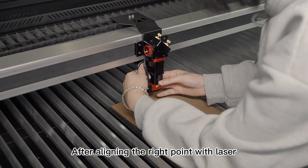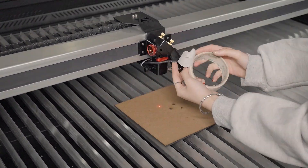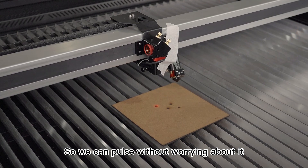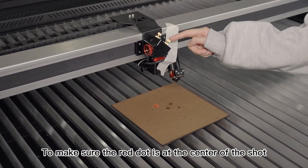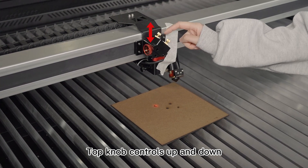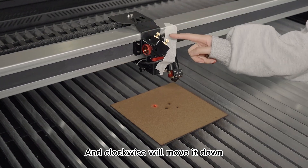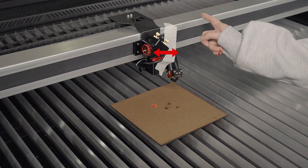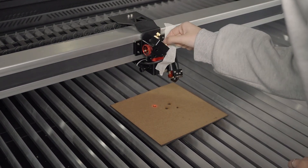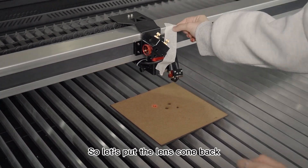After aligning the red pointer with the laser, we will remove the lens comb first. We can use tape to stick it aside so we can pause without worrying about it. We will adjust these two knobs to make sure the red dot is at the center of the shot. Unlock the knobs as before. The top knob controls up and down — counterclockwise moves it up, clockwise moves it down. The bottom knob is for left and right — clockwise to go left, counterclockwise to go right. Now it's at the center, so let's put the lens comb back.